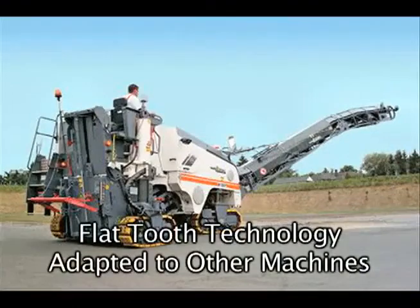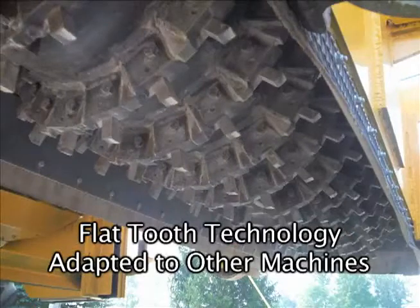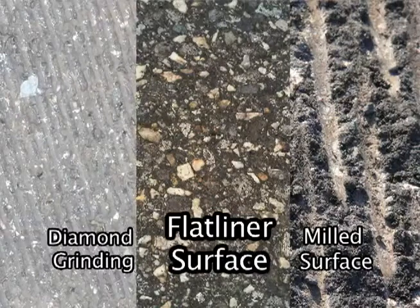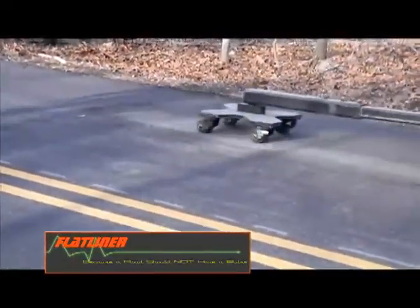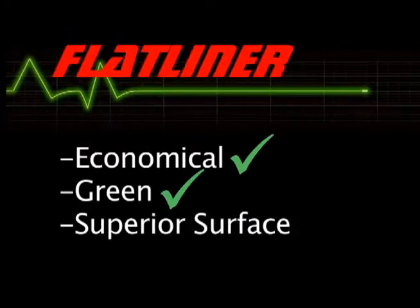The Flattooth technology seen on the Flatliner can also be adapted to other machines. Here is one more image comparison showing the difference between diamond grinding, milled surfaces, and a flatlined surface. The Flatliner is a cost-effective solution to correct pavement ride, maintain pavement smoothness, and remove all types of pavement coatings. It's economical, it's green, and it leaves a superior surface.